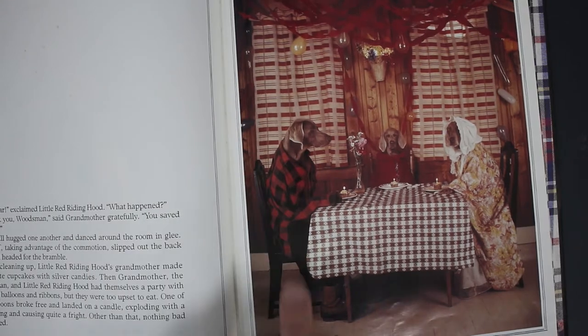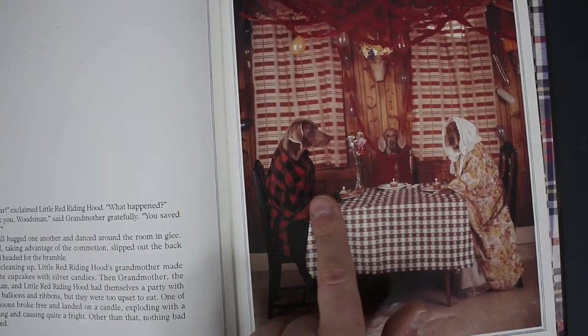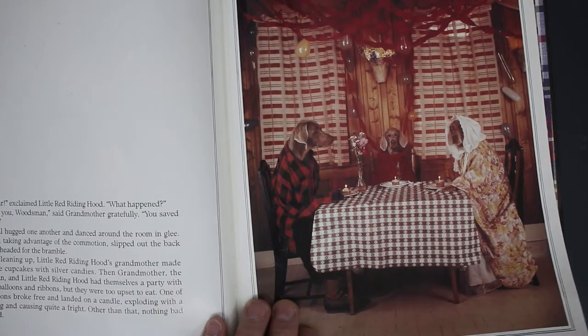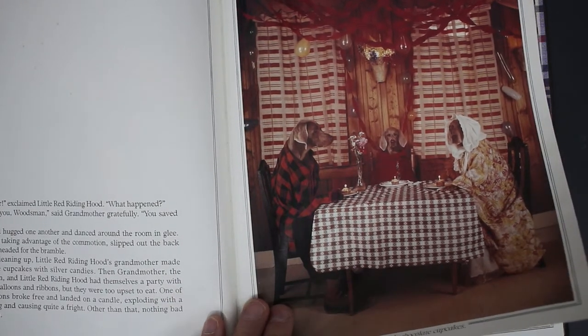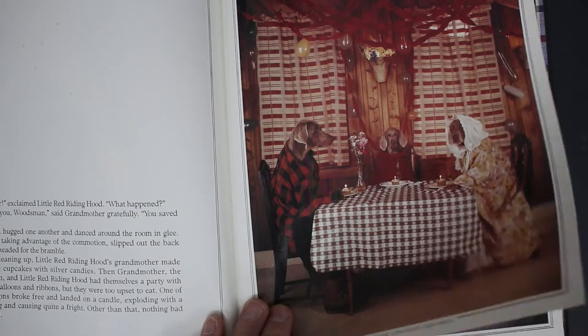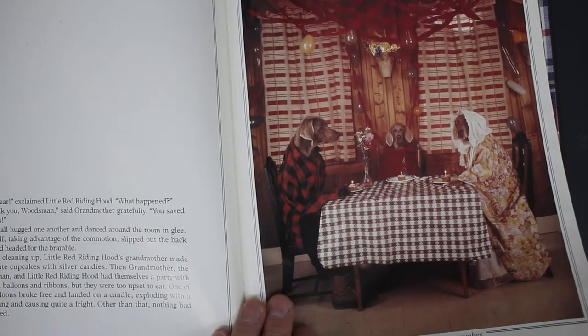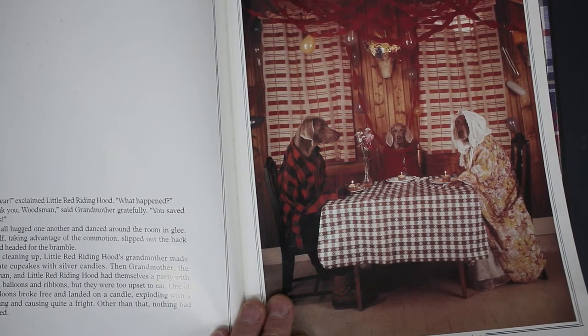Little Red Riding Hood has dinner with granny and the huntsman — he saved the day. 'What a brave huntsman — they all hugged and danced around the room in glee.' I think it's good fun for kids, isn't it?